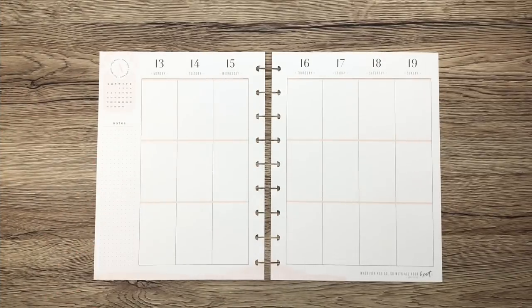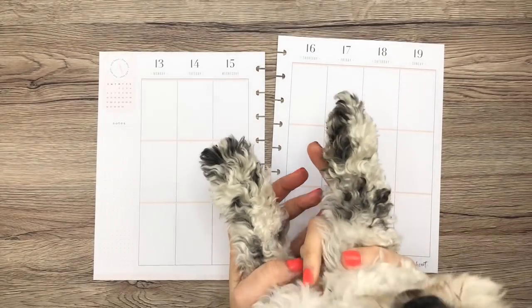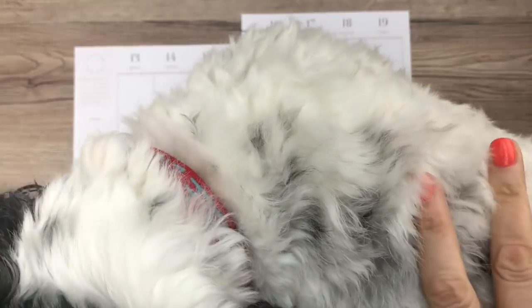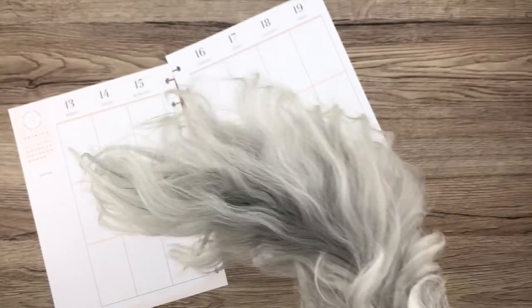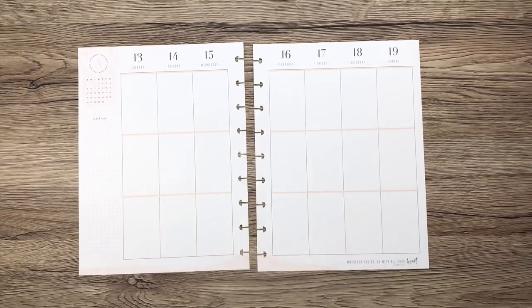Hi guys, it's Mary Ellen, and Bumble — Bumble is dirty, she's been in the yard running around. Come on, don't you want to show everybody? There you go, just stand on the desk. There she is, the star of the show. All right, come here baby.